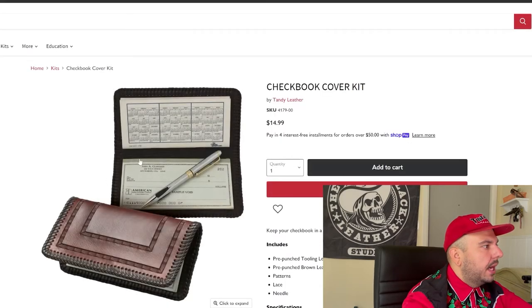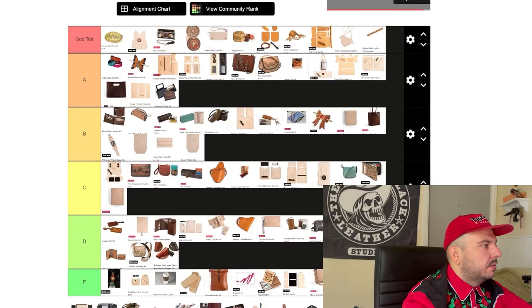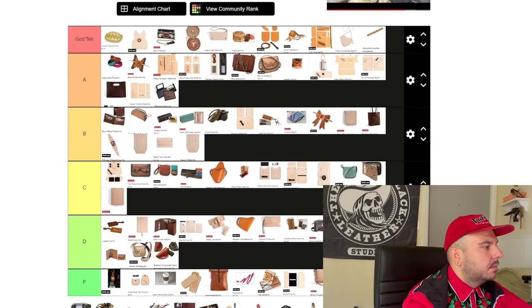Checkbook cover kit — I really like this thing, it's really cute. The only problem is that nobody has checks anymore. As much as I want to put this high up on the list, nobody carries checks. We need to discontinue the checkbook cover kit, Tandy. Deluxe trifold — I like it. This is another timeless, timeless kit, but the trifolds end up being a little bulky. So we're going to put it middle of the road, C tier.